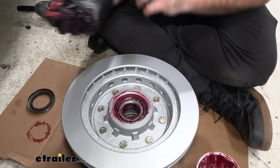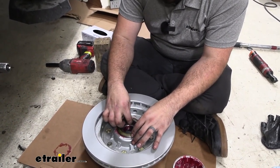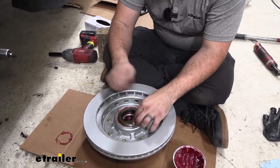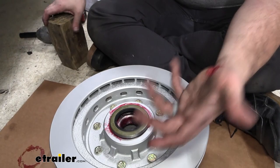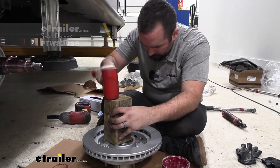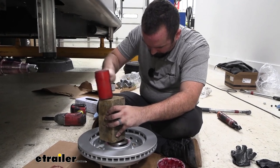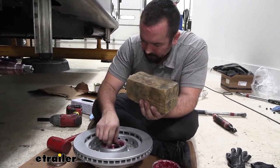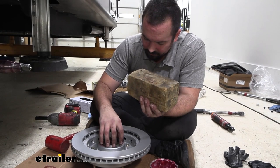Next, put the axle seal in place. The main thing is to make sure it's squared up before pressing it in. You can use the old axle seal as a driver, or a block of wood — work around the edges to make sure it seats properly. A seal driver also works, but a block of wood is effective. Slowly work around, finding the high spots and knocking them in evenly. Going too hard will pop it in crooked, so square it up carefully. It should sit flush with the outer ring edge.